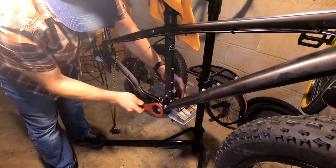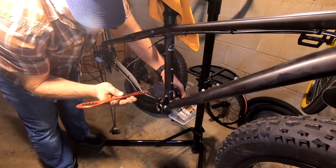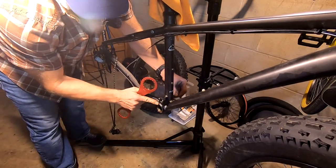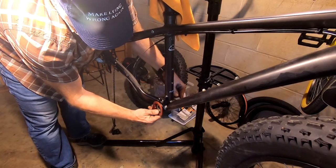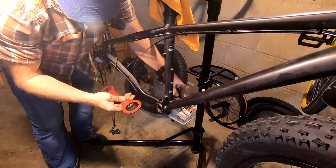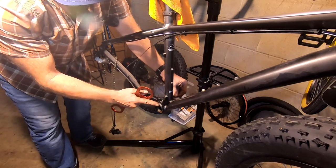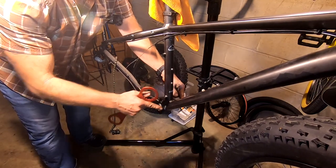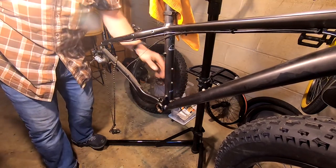That was actually loose, so I'm glad I tightened it. The tool says 'Wheels Manufacturing' on it, so I'm wondering if the bottom bracket is a Wheels Manufacturing bottom bracket — I can try to look that up and link it in the description if I remember. But I love this bottom bracket. I'm glad I checked it because it was a little loose; now it's nice and tight. Time to throw the crankset back in there.